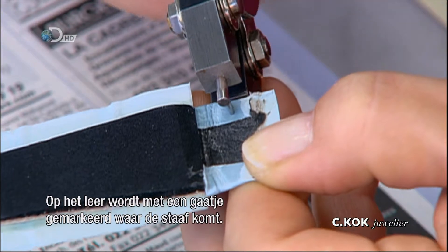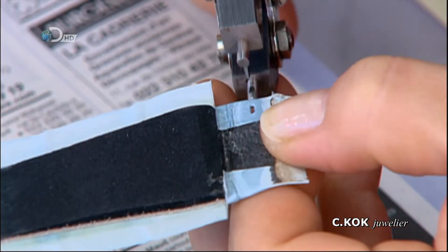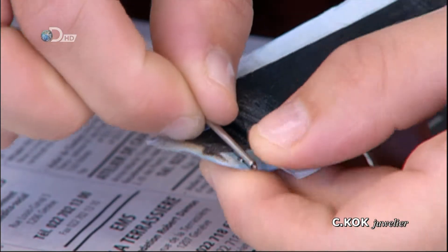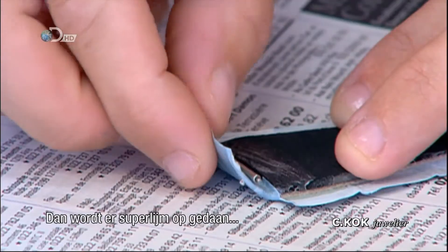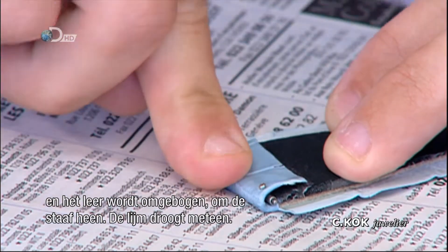A tiny hole is punched for the bar's base. Next, super-strength glue is applied and the leather folded over to encase the bar. The glue dries instantly.